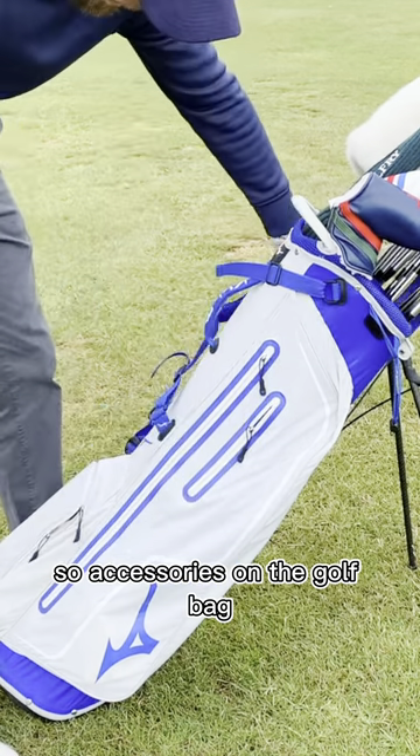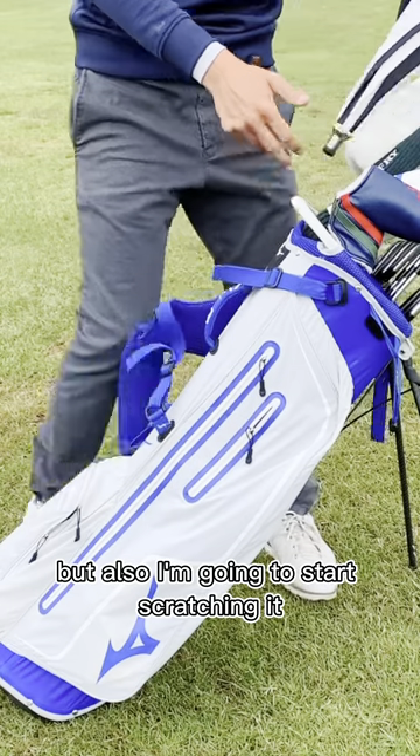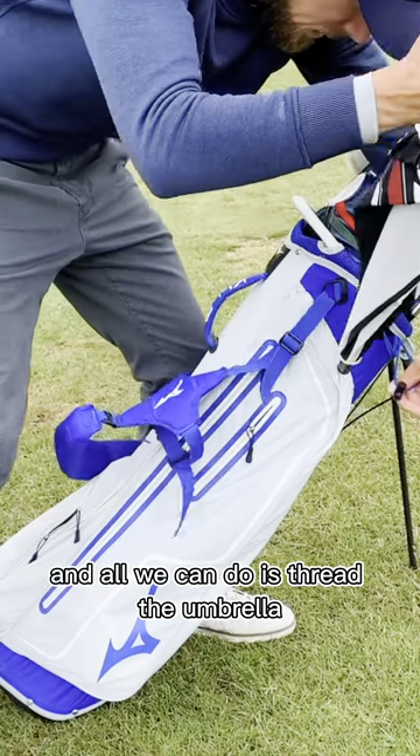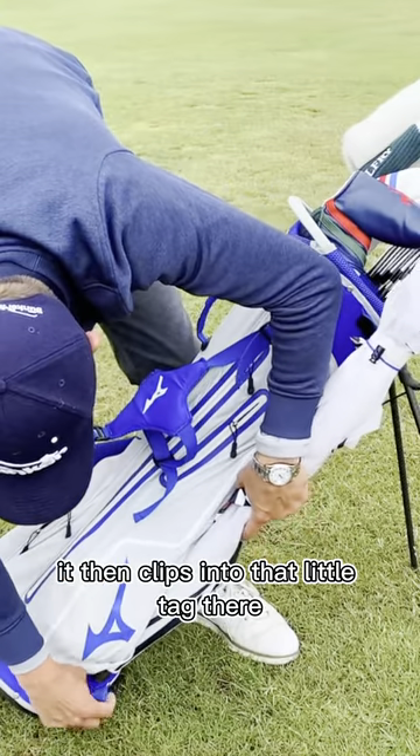So, accessories on the golf bag — the problem is we're putting umbrellas down there and it can get really tight and start scratching things. What we have is this little loop here, and all we're going to do is thread the umbrella through that loop. There's a little tag, and it then clips into that little tag, which holds it really securely.